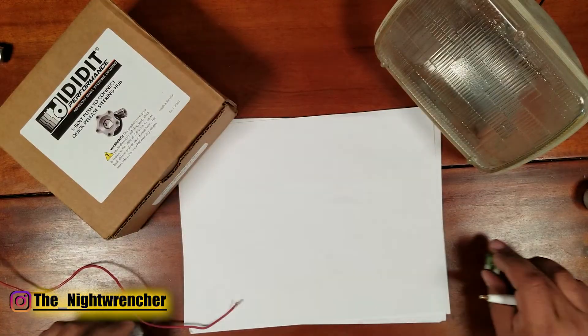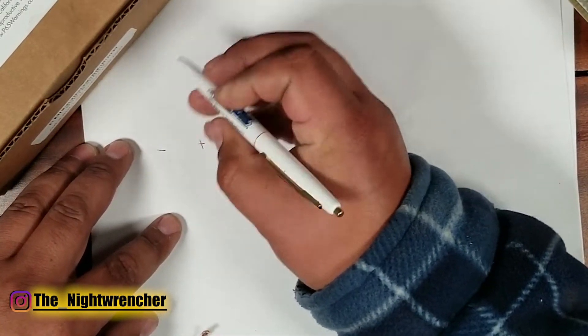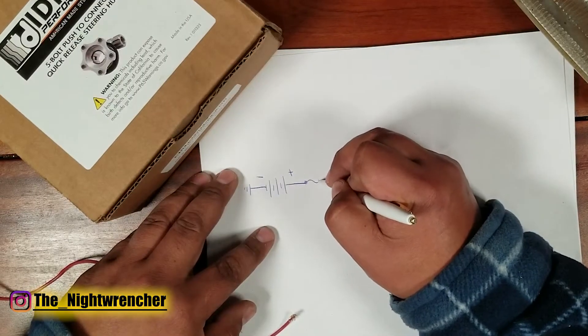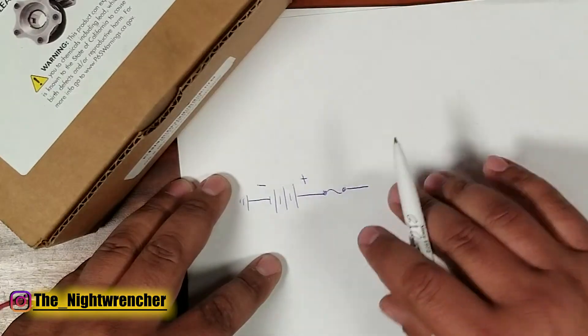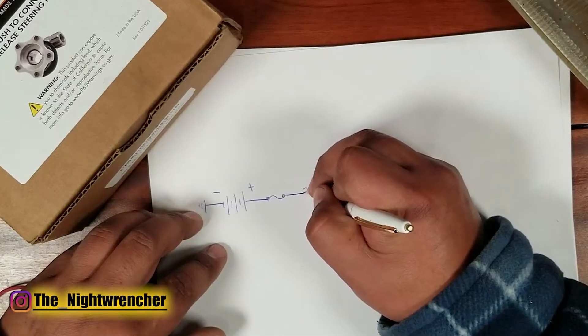In a wiring diagram, a fuse looks like this. We have our battery, the positive side of the battery, our ground, then we draw our fuse and continue on to the circuit. In this case we're going to be powering up a light, so we draw a light bulb here.